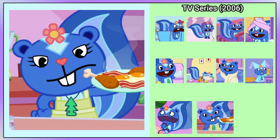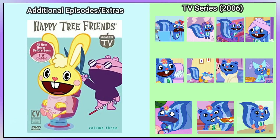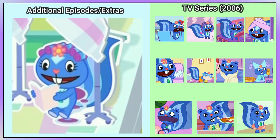She is wearing an apron in A Change of Heart. She has a salmon-coloured rubber ring in Mom's Da 5. In the TV Series Vol. 3 DVD, Petunia is at the hairdressers with hair rollers on her head.